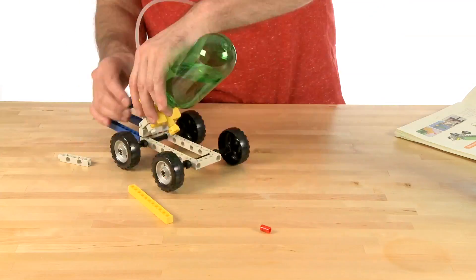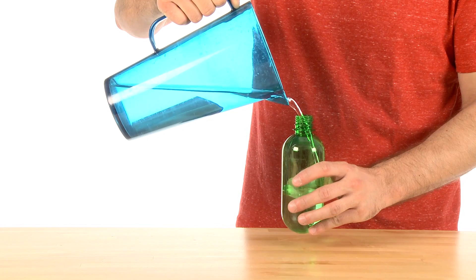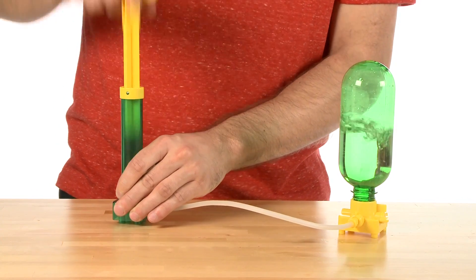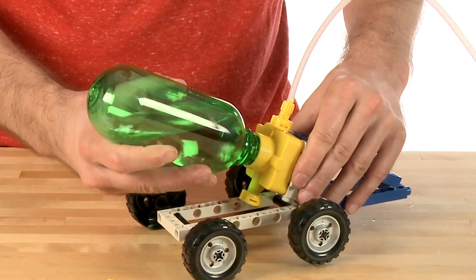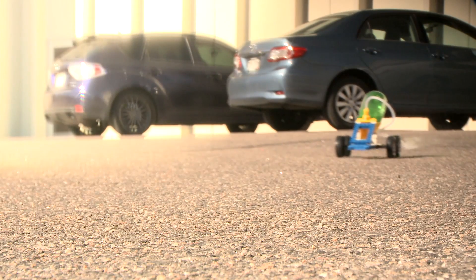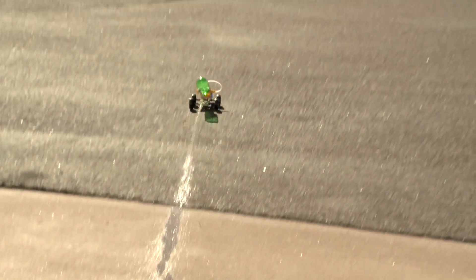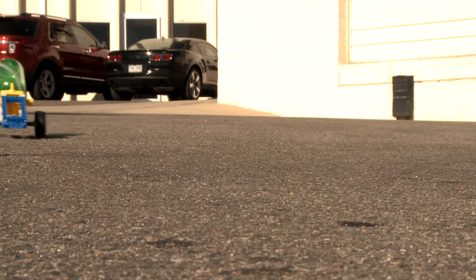The other type of models are the jet nozzle models. Simply fill the pressure chamber half full with water and then pump it up with air. Then switch hoses and mount the pressure chamber to your model. Release the switch and watch as both air and water propel the model forward. As a word of warning, these models are best to operate outside because you may get wet.